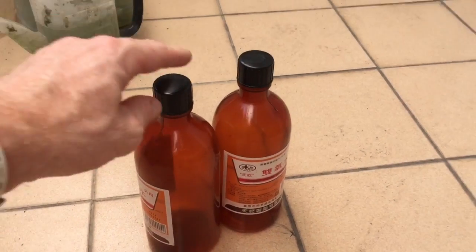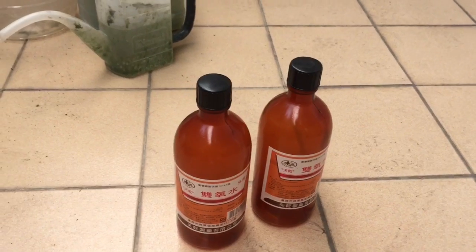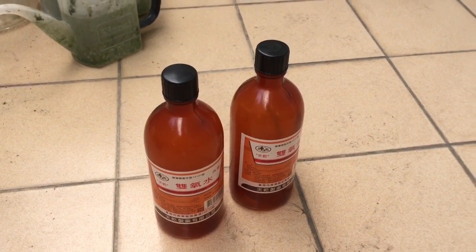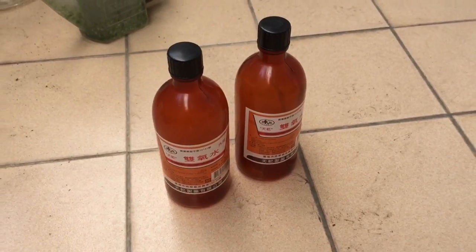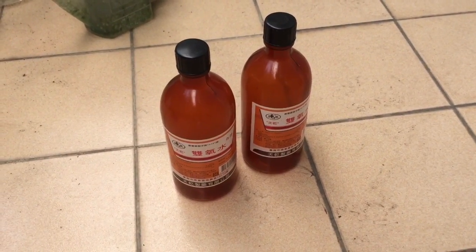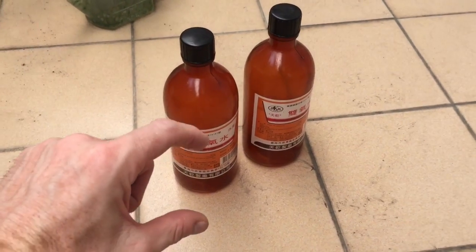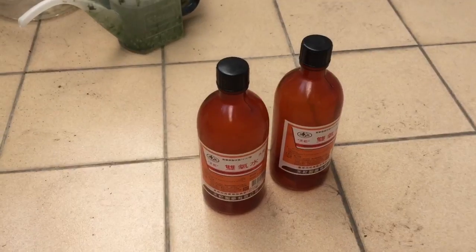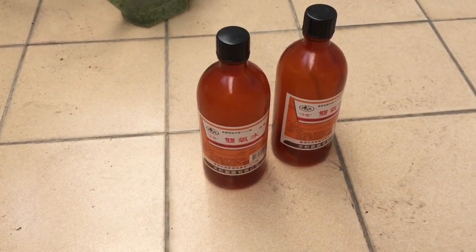I have two more bottles of the stuff if that ever comes back, so I'm ready. Here it is — hydrogen peroxide. In Chinese it's shuangyang shui. The pharmacies are telling me they're only selling smaller bottles now, so I'm going to run around and pick up some of these larger bottles just to have on hand. I do have two more of a different brand.